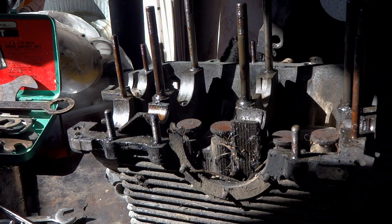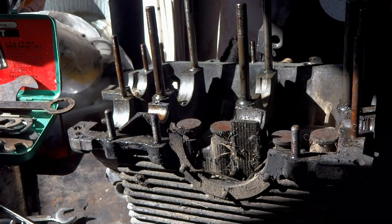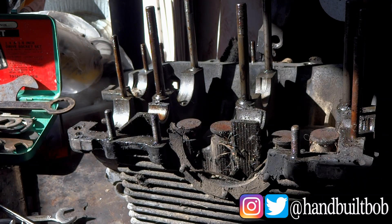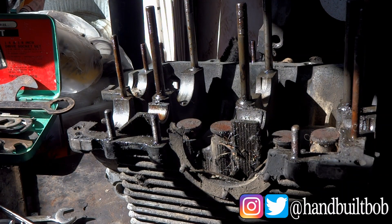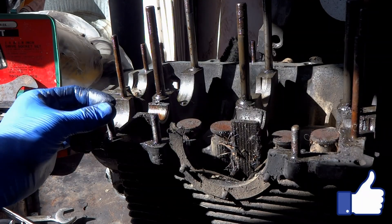Hello again YouTube and welcome back to my channel. In today's video I'm going to be removing all these case studs out of this engine case, and in order to do that I'm going to be using the double nut technique. If you've ever worked with studs before you probably know about this technique, but I figured I might as well turn on the camera for those people that don't know how to do this.